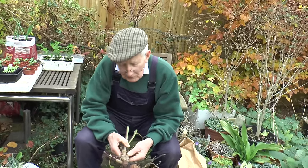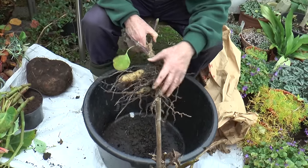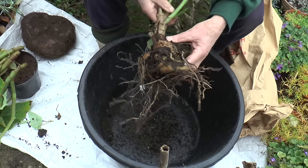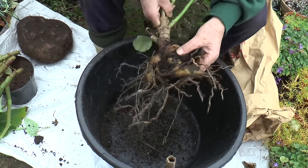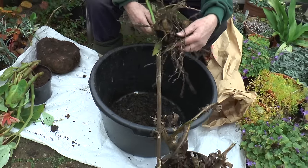The first thing we want to do is remove as much of this soil as we can. You need to be very careful because some of these dahlia tubers are not securely fixed to the stem, and if you're not careful they can break off. Just get the worst of the soil off.